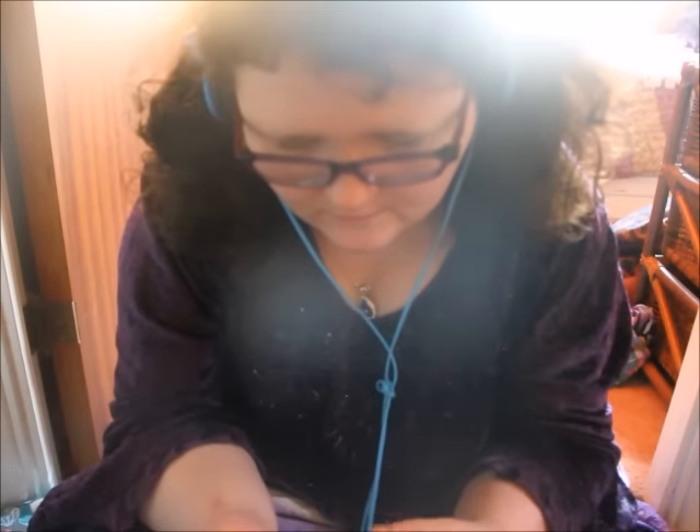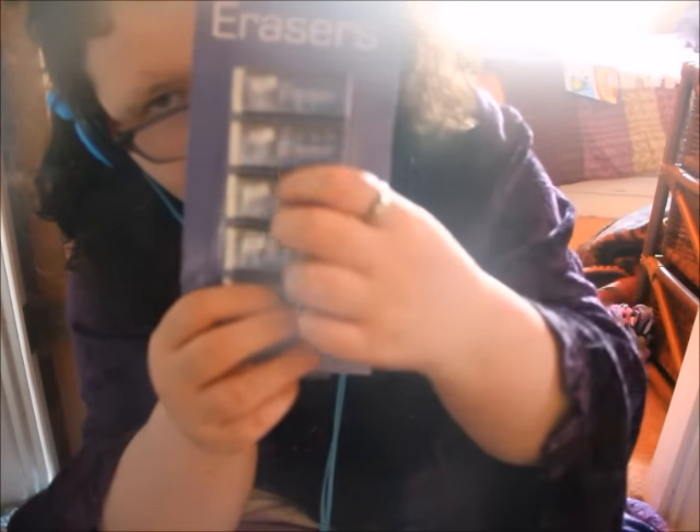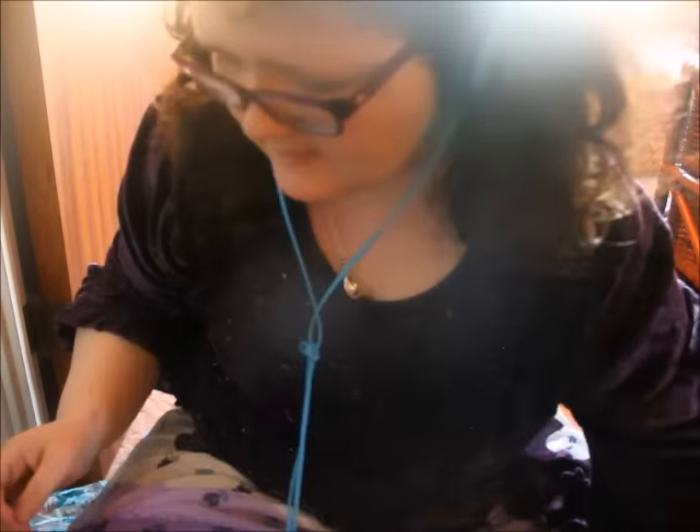Then we have a pack of — it was originally six erasers but there's only five, so I'll do it for a reduced price. So basic erasers, just plain white coloured ones. The sharpener, the scissors, and a whole bunch of things for a pound each, but these are 50p.